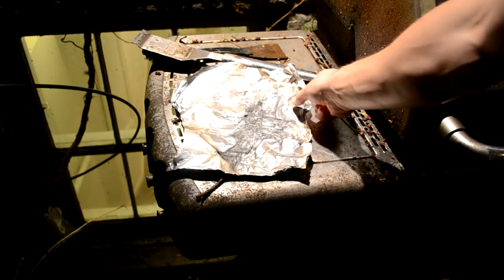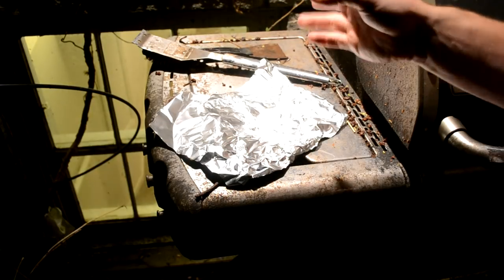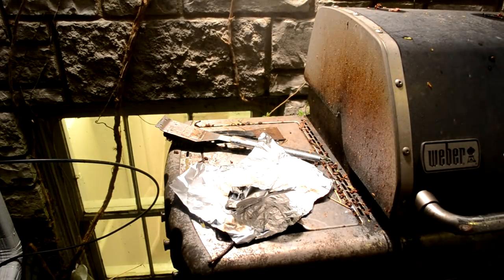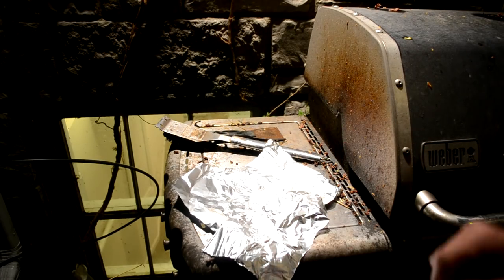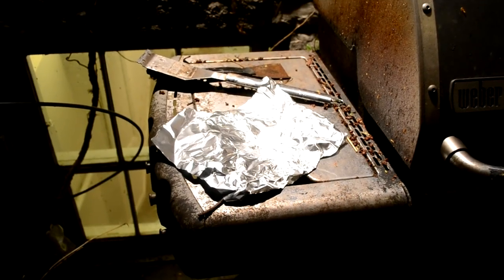It didn't burn through the tin foil, which means it burned relatively quickly — it just released all its energy all at once. The extra long ball mill cycle definitely worked. Here is a wider angle view of a slightly smaller amount of powder. Here we go. Whoa! That's awesome — that's exactly what we're looking for. It didn't even take a second to catch like it used to, and it did not at all burn through the tin foil. Alright guys, if you like this video, don't forget to rate, comment, subscribe, and I will see you next time.